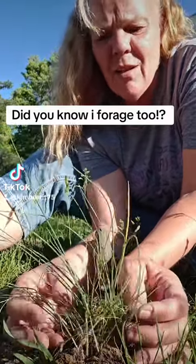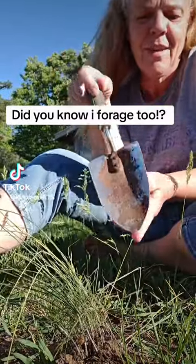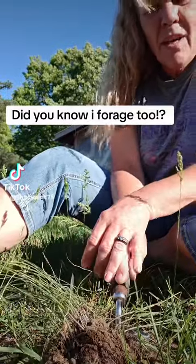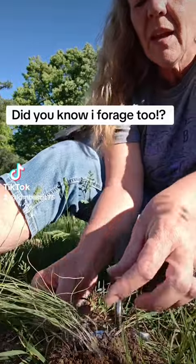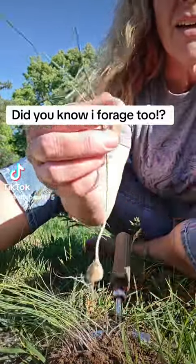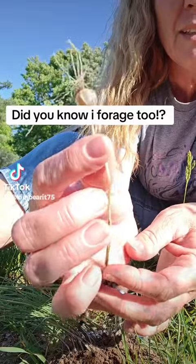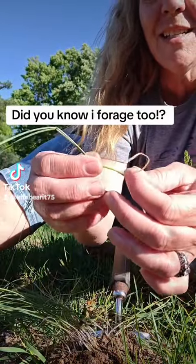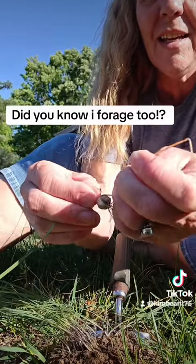What I do is take my little shovel and put it in the ground by them, push it up, and they pop right up. And then we have our greens and we have our bulb. What I do with these is take the dead leaves off.